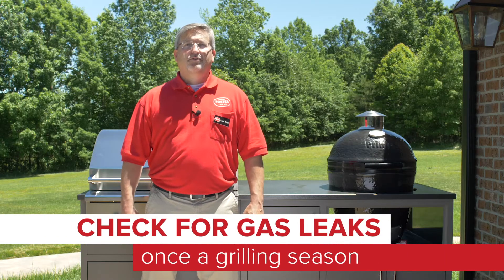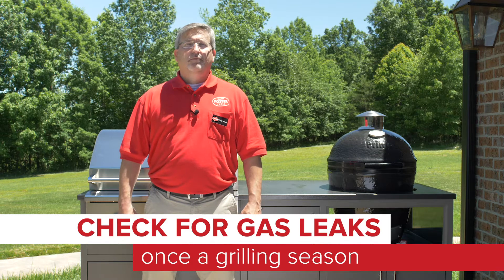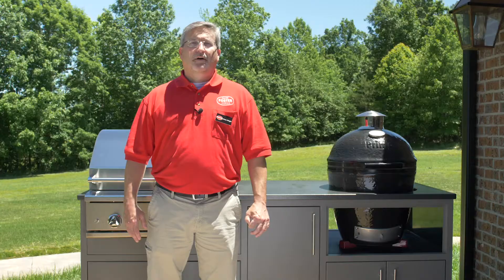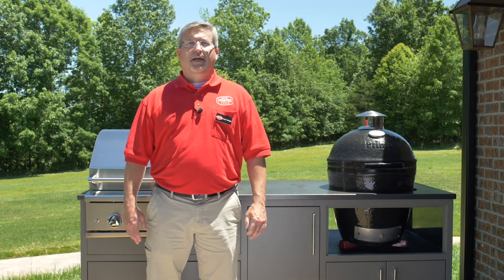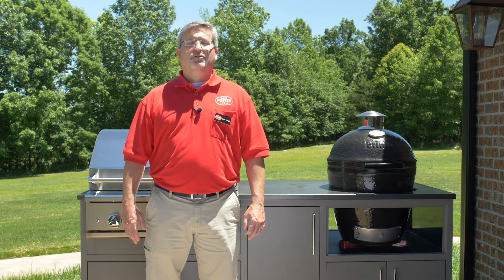The next tip is that you should check for potential gas leaks at least once a grilling season. Before you use your grill for the first time of the year, apply a light soap and water solution to the hose and then turn the gas on. If there's a propane leak, the solution will bubble. Other signs of a leak would include the smell of gas near the grill or a burner that won't light when the gas is turned on.